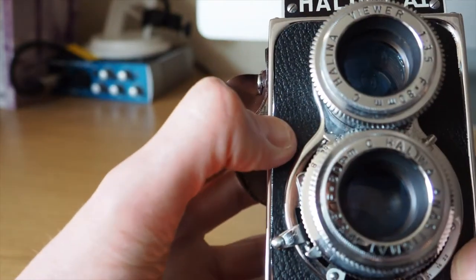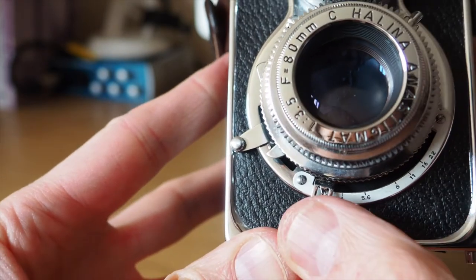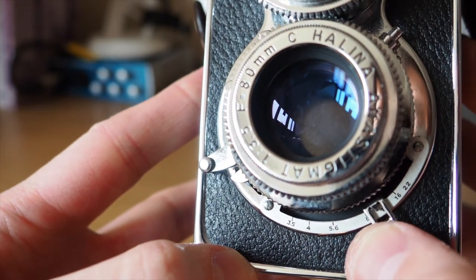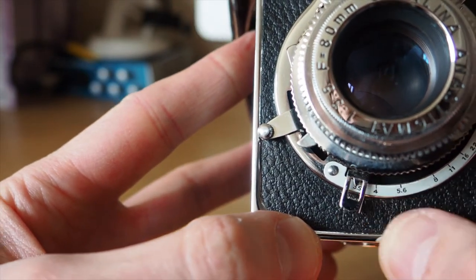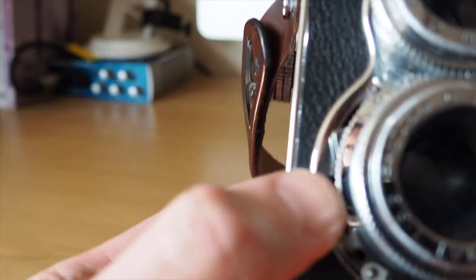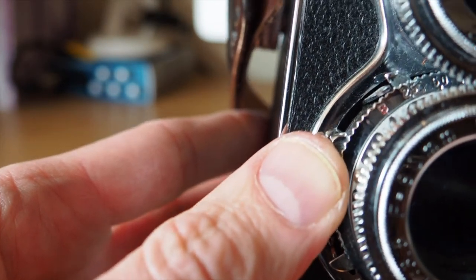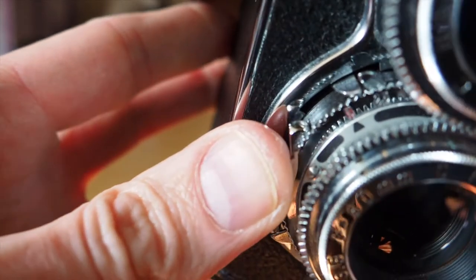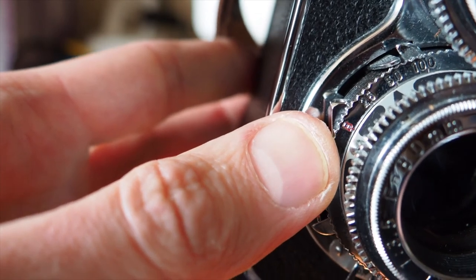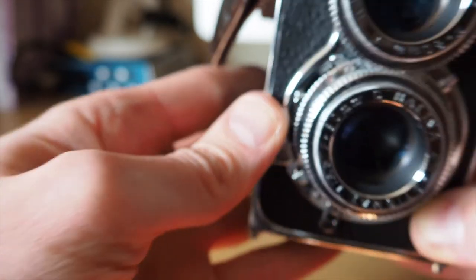Turning it around this way, this is where you can find out how to set things up on the camera generally. Along the bottom here are your f-stops: 3.5, 4, 5.6, 8, 11, 16, and 22 — and that works absolutely fine. Along the top here there's a little ring that turns. If I put it onto bulb mode — the red B — you can see there's a little arrow, and when I'm turning that, that's going to be your shutter speed: 25, 50, or 100. That is where you do those settings.